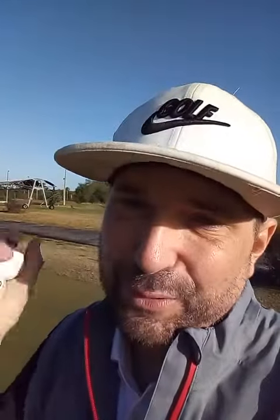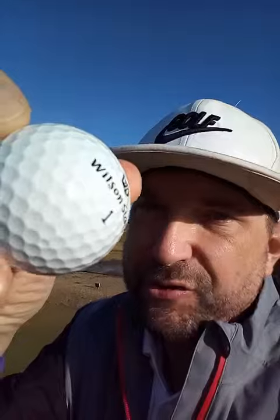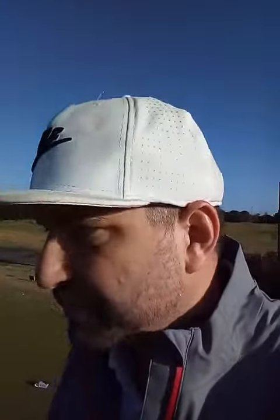Just from a feel standpoint, I do have a first pick that I like out of the bunch. And the ball that's emerged right now from a feel standpoint — and this isn't about a competition or what I like better — is one that stood out clearly.